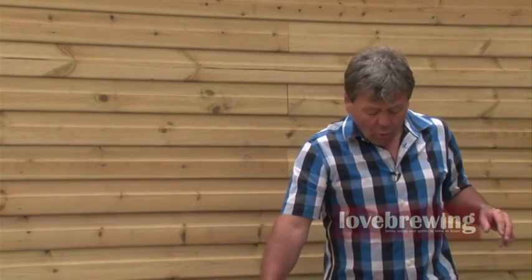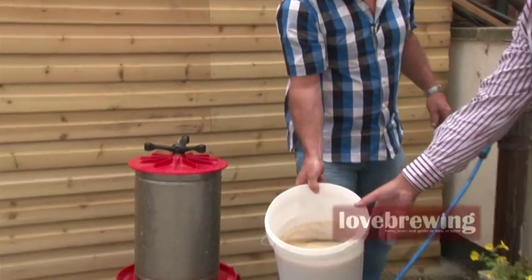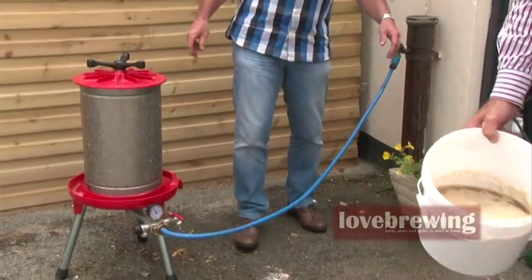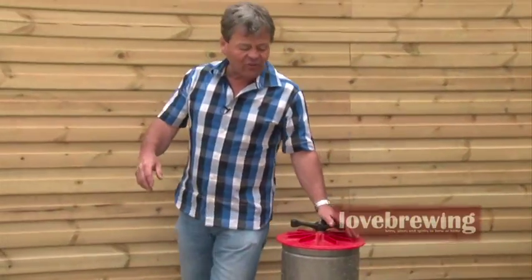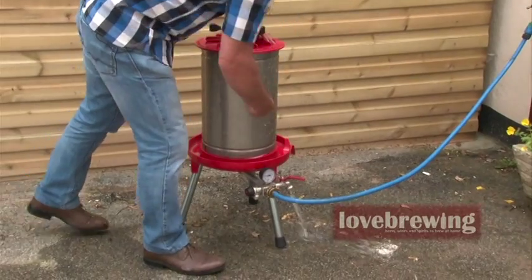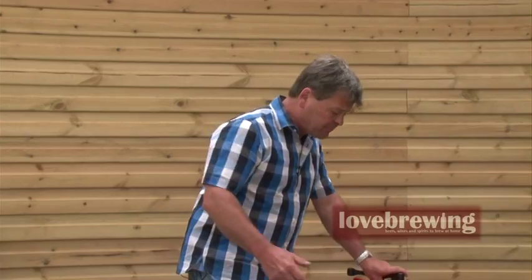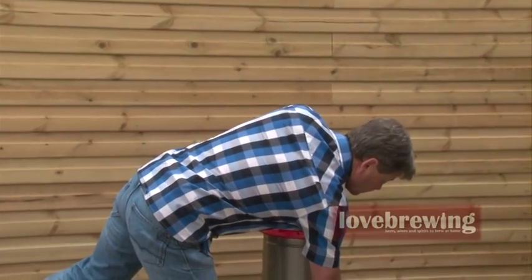The juice is absolutely awesome — it just tastes fantastic. So we're moving the juice to one side — that's all our lovely apple juice. We've got a tap on here which will just release all the water that's inside the container. There is a facility on that tap to put a hose on it so if you want to run it to a water bottle and not waste the water, that's fine.